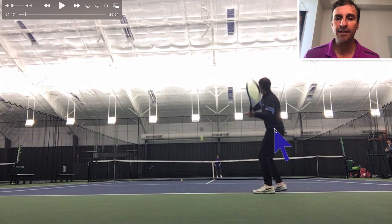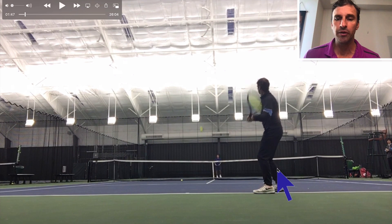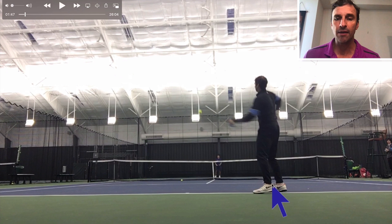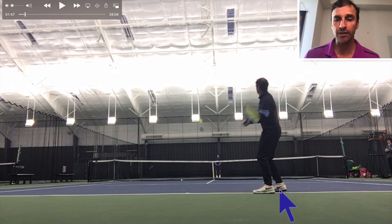Now I've shifted back. People say you should never step in, don't step into the ball. Well, here I am on my front foot. Now I'm not stepping across — I'm still staying a little bit open here. Look at where this foot is.